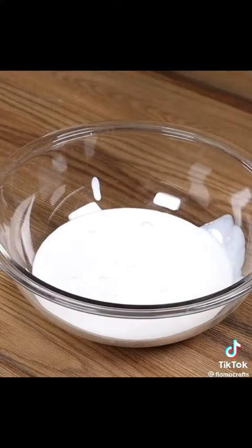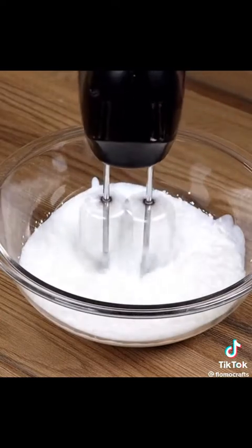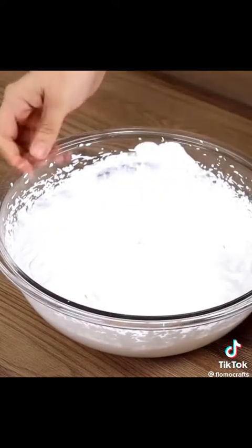Blend the Chantilly cream using a KitchenAid until it reaches the right texture. I'm whipping my Chantilly cream according to the instructions on the box. If you're enjoying the recipe, please like the video and share it with your friends — it helps us a lot.